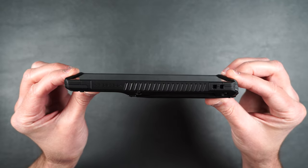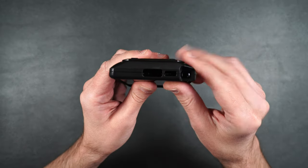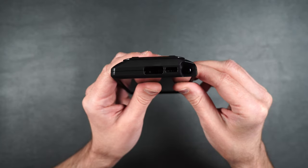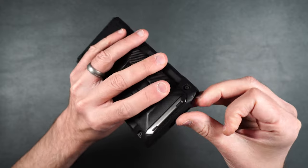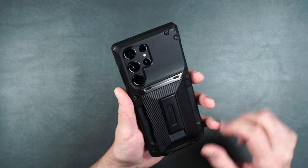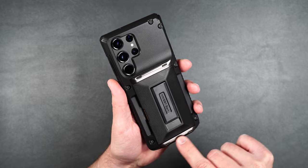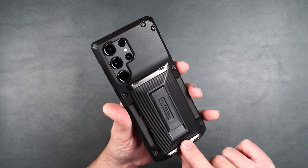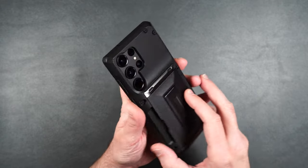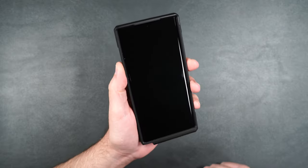It has a nice raised edge on the top and bottom for screen protection. On the other side, we have the power button and volume rockers. On the bottom, there's a cutout for the charging port, speaker, and S Pen — easily accessible with a nice cutout. On the back, it's got those really cool plastic rivets, and the top and bottom pieces are real metal. It also has a nice recession to protect the camera lenses.